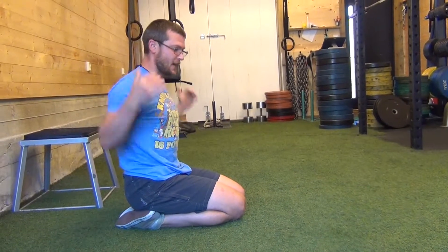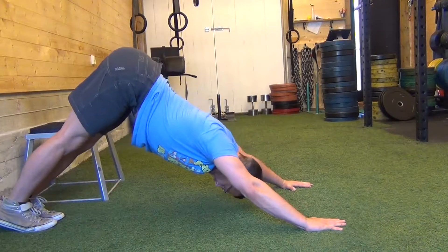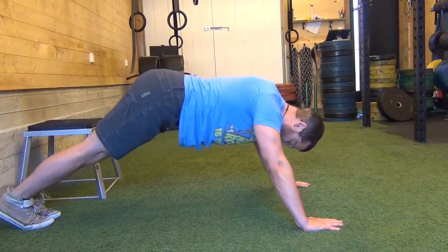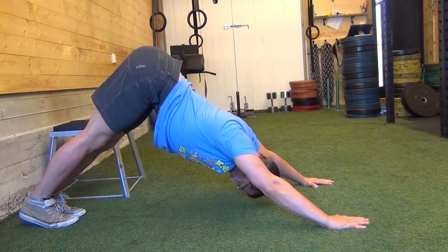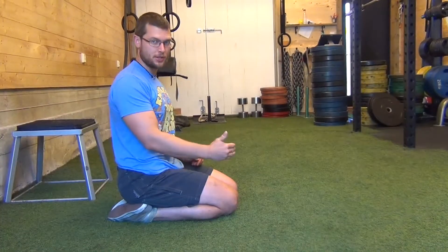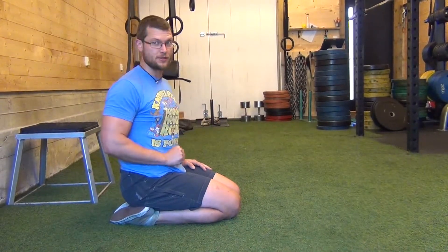Coming back, you need a certain amount of scapular mobility, a certain amount of mobility through the chest. Your butt back, letting your whole body raise. Chest pushes back through the arms. If you want a challenging push-up position and you're otherwise all set, this is a good variation.